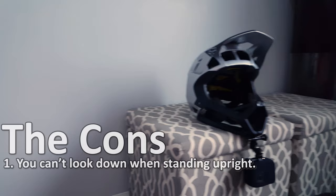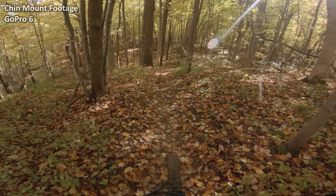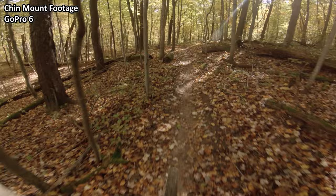Secondly, you pretty much have to wear a full face. Can't do chin mount without a chin bar. Even though a good enduro helmet is well ventilated, it can still get pretty warm in the middle of summer. You won't feel it when you're descending or on short punchy climbs, but on a two-hour climb you might be wishing you wore a half shell.